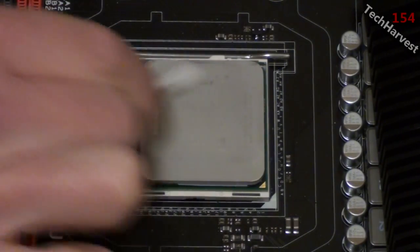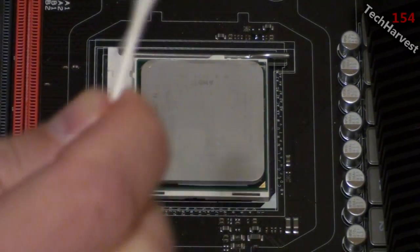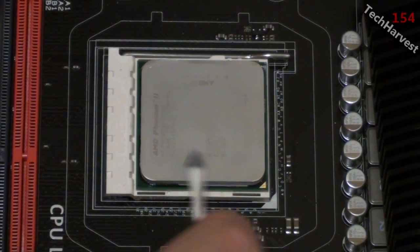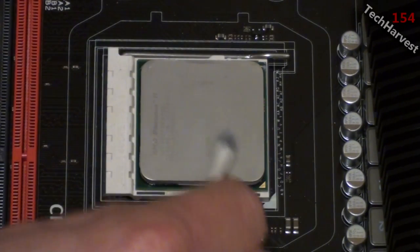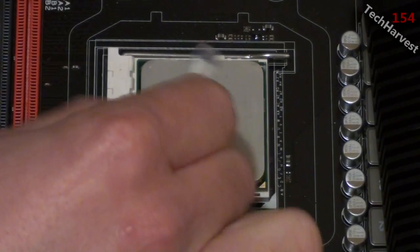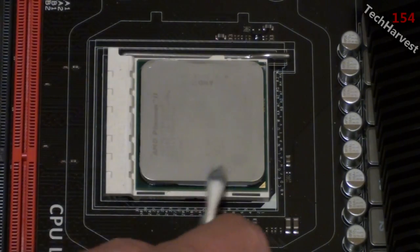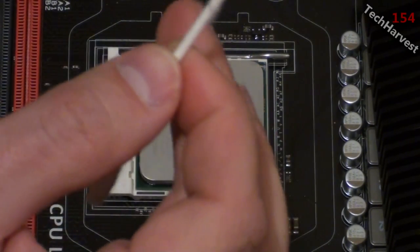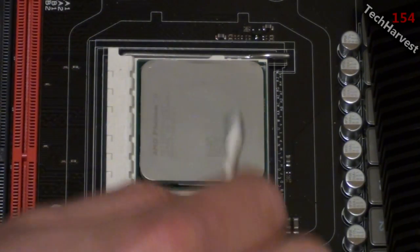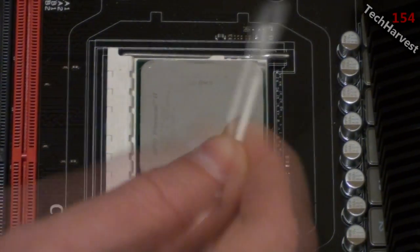Then all I want to do is just rub it across the CPU to get the excess thermal paste off, and as you can see it's coming off — it's a very simple process. The only thing you want to make sure of is that you're grounded when touching your motherboard, so you don't send a static shock through any components. Also make sure the q-tip isn't gushing with alcohol so you don't get any components wet — you're just using the rubbing alcohol as a solvent.